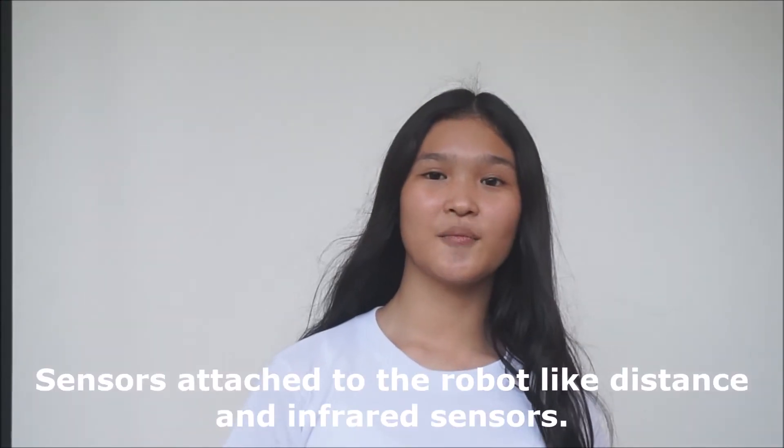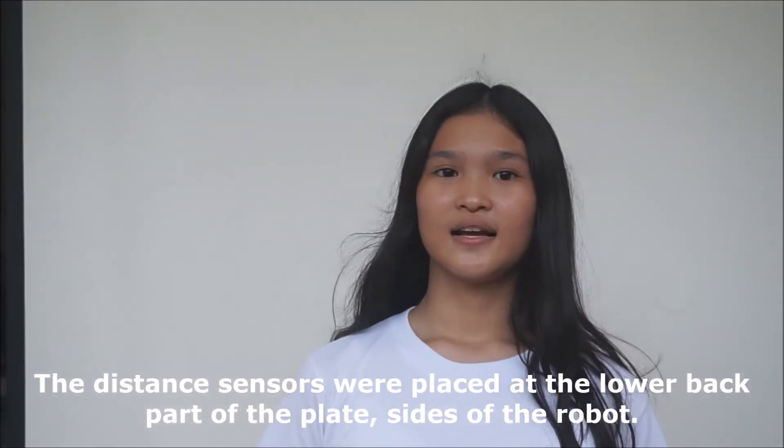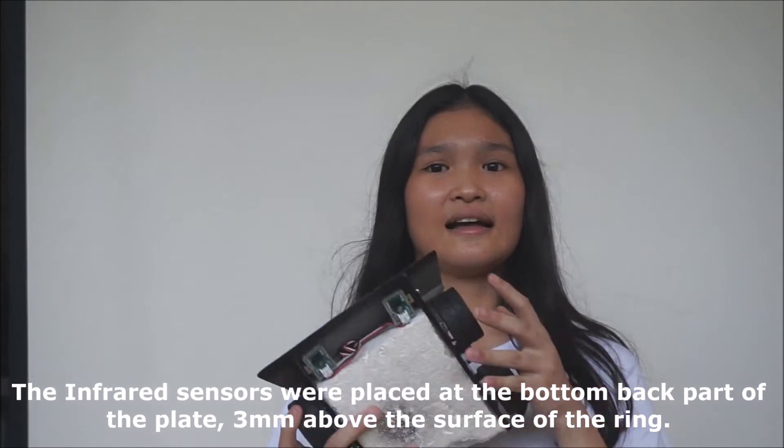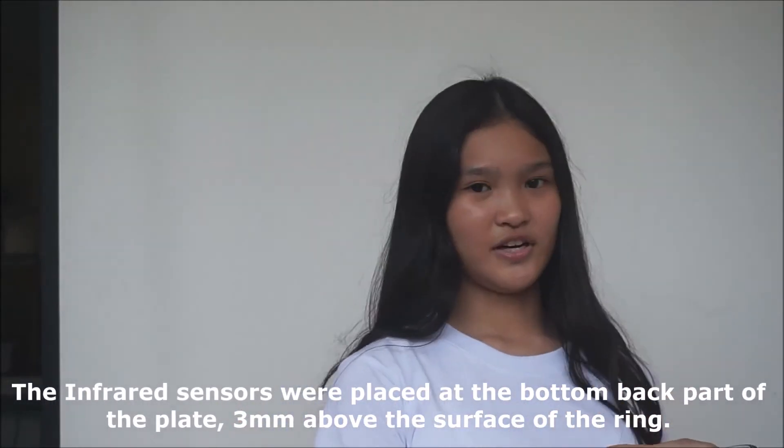Sensors attached to the robot include distance and infrared sensors. The distance sensors were placed at the lower back part and sides of the robot. The infrared sensors are placed at the bottom part of the plate, 3mm above the surface of the ring.